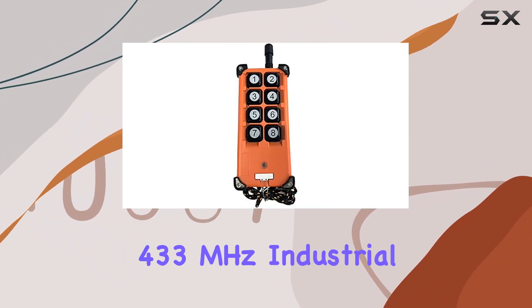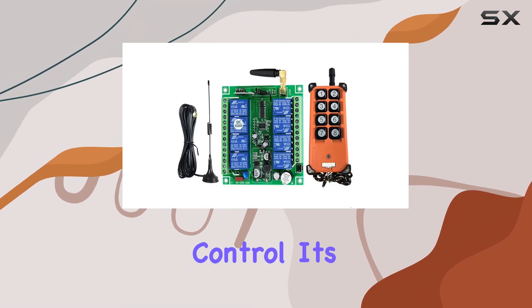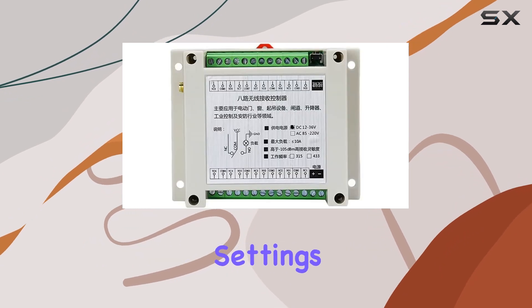In summary, this 433 MHz industrial wireless remote control system is a robust solution for applications requiring long-range and versatile control. Its sturdy build, flexible output modes, and straightforward learning process make it a standout choice for industrial settings.